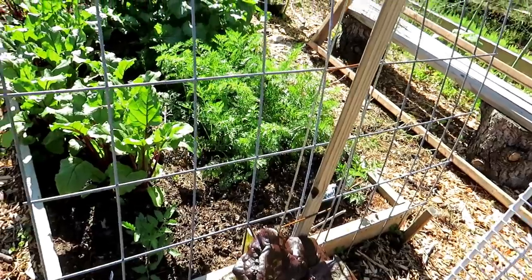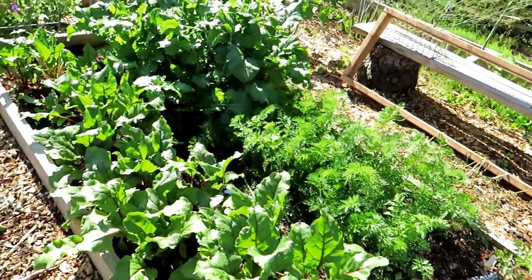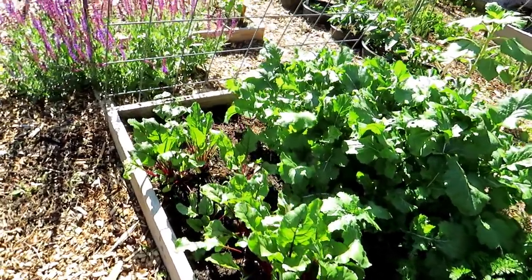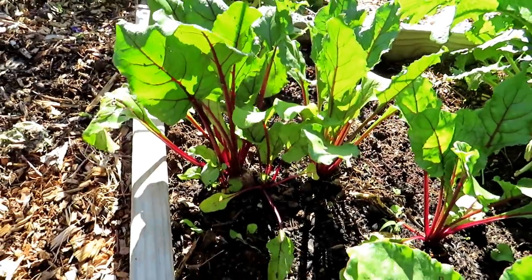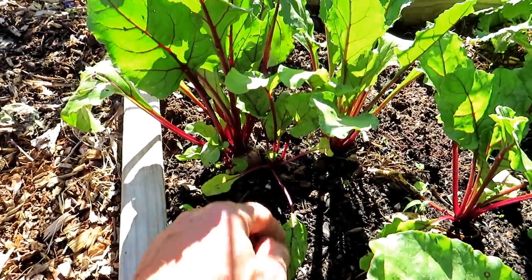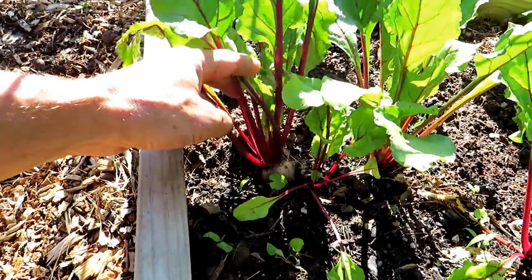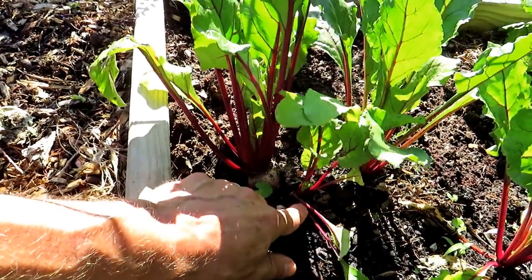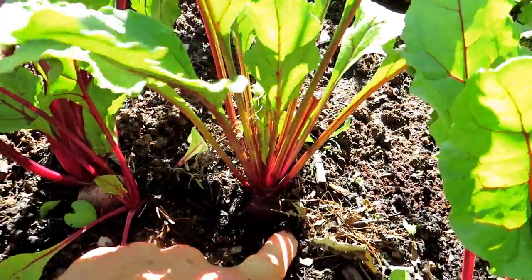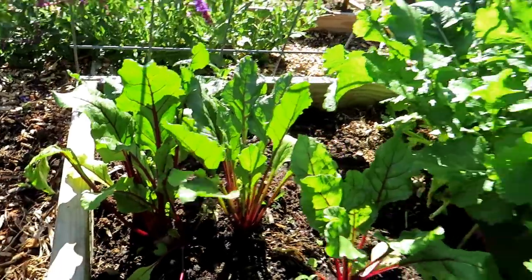A couple of cherry tomatoes here — that is a Midnight Snack and I'm not sure what that other one is. Carrots look pretty good. Beets are coming in even stronger here. When you plant a beet it's a kind of pod — a wrinkled seed — and three or four plants are going to come up. You want to thin your beets down to one plant so that it forms a nice big beet. You'll also get tons of greens which you can eat and put in salads.